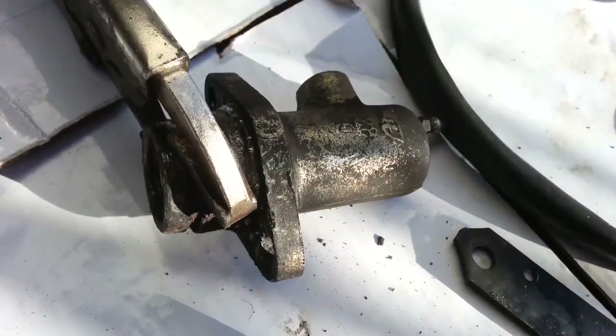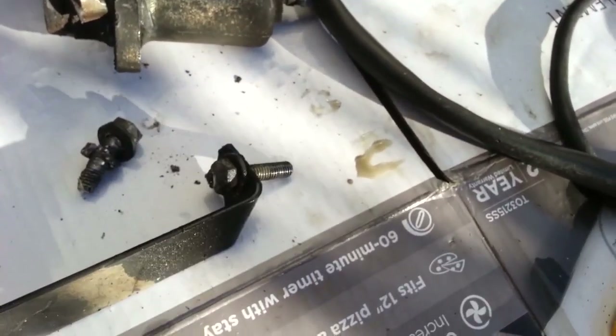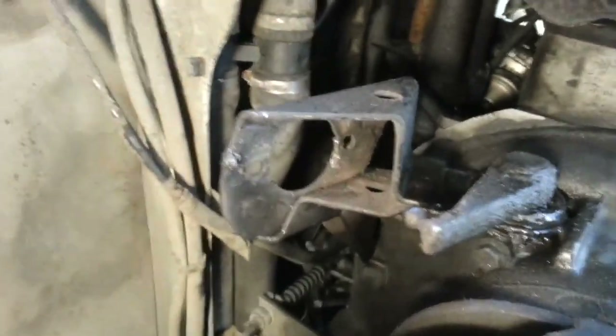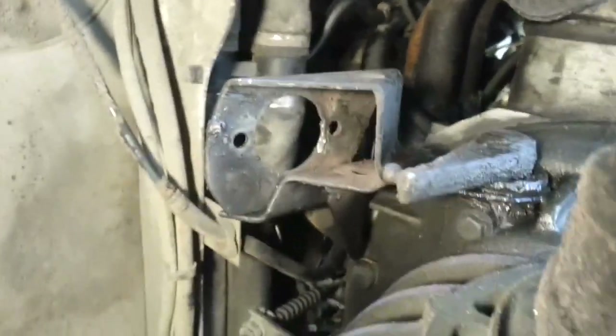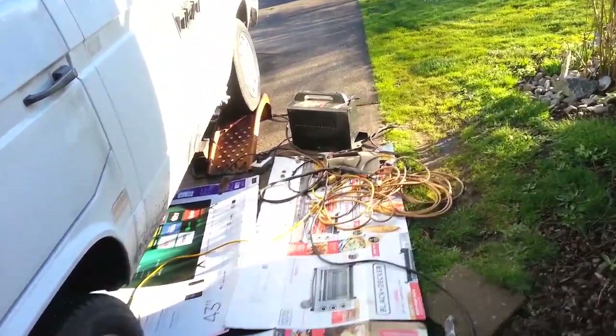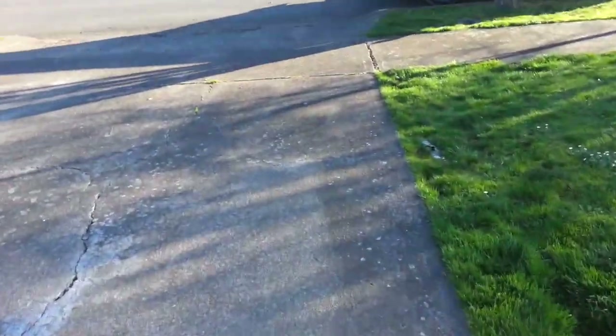It finally came out, somewhat the worse for wear. I'm going to go get some new grade 8 bolts and replace the metric with a size that fits in SAE.